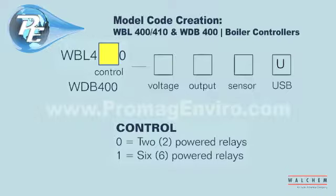The WDB400 does not require a control selection. The WDB400 comes with 5 powered relays — a blowdown and feed for each system and one dedicated alarm.